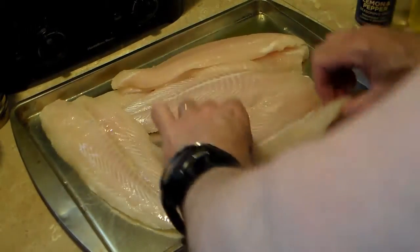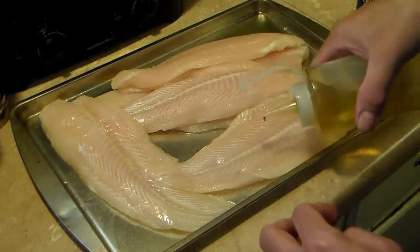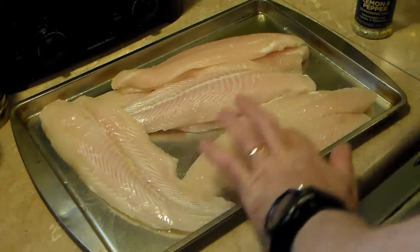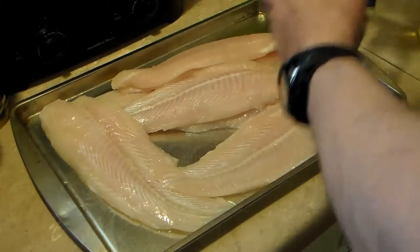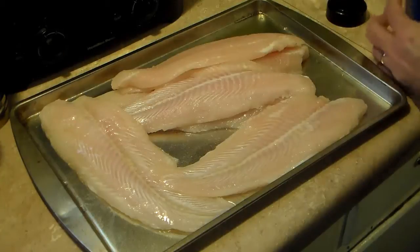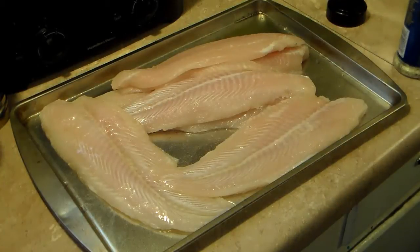And I'm going to hit it with this lemon pepper. I don't want to overpower it with seasoning, I'm going to keep it simple. Let me get my lemon pepper out here — I should have done this ahead of time so I don't have to put fish germs all over my spices. Let me rinse my hands off.